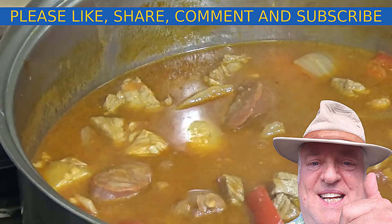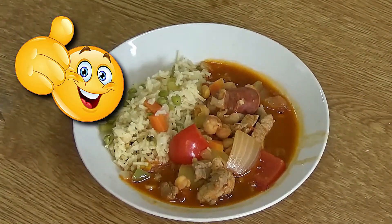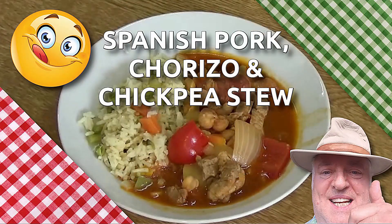Now you'll see it served up on a plate. I've served it with some fiesta rice — the recipe for that is also on my channel, so look it up. I've served it in a bowl because that's the way I am. I'm going to take this away and eat it now!